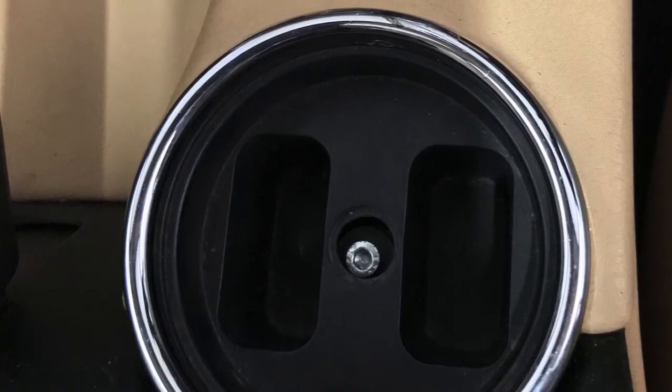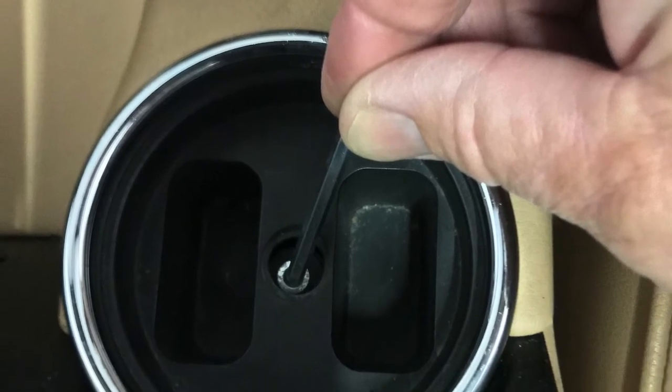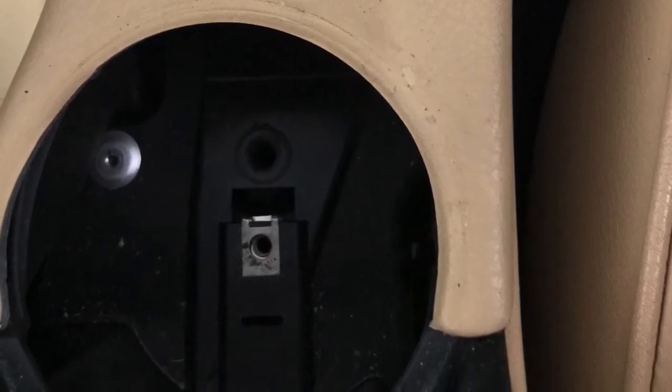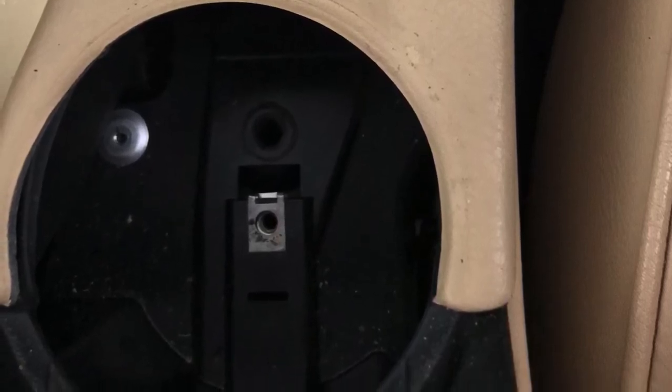Just unscrew the original unit using an appropriate allen key. Once you've removed the original unit, you can see the screw hole quite clearly in the bottom of the center console, which you'll be using to fit the new cup holder.